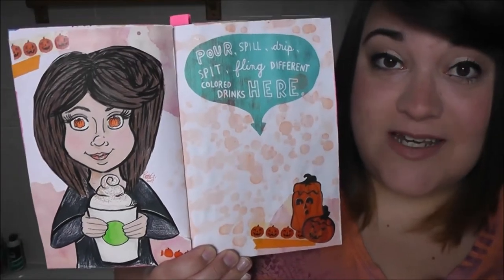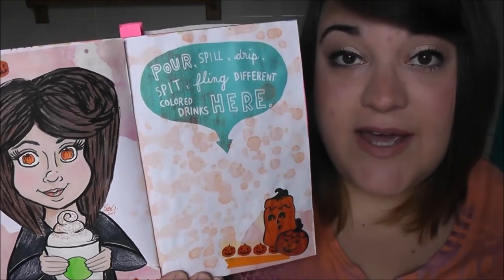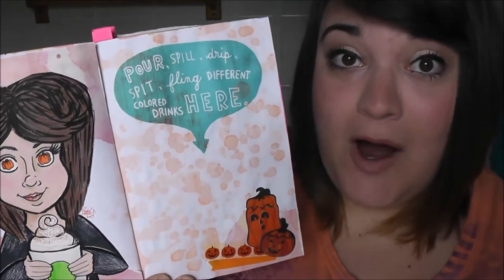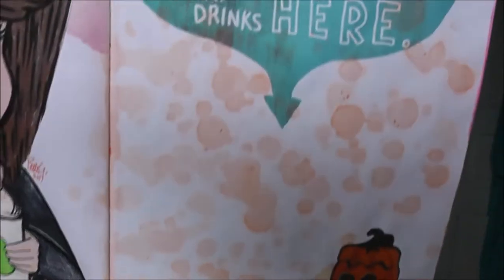This page said to pour, spill, drip, spit, fling different colored drinks. My first idea was to fling some of my pumpkin spice latte from Starbucks onto the page, but I didn't do that for two reasons. I didn't want to waste any of my latte because I love coffee way too much, and the second reason is I like to save my journals forever and I didn't want to put anything in that could potentially become moldy and smelly. So instead I took a paint marker and dripped some orange paint and glitter into water and flung it onto the page and let it dry.